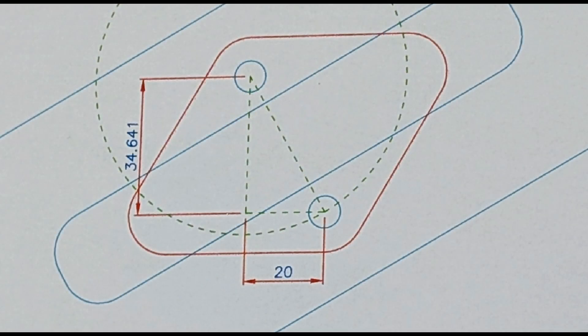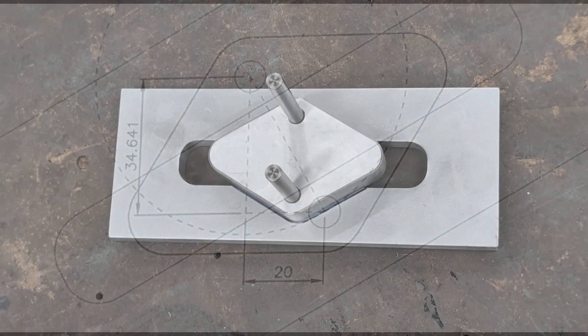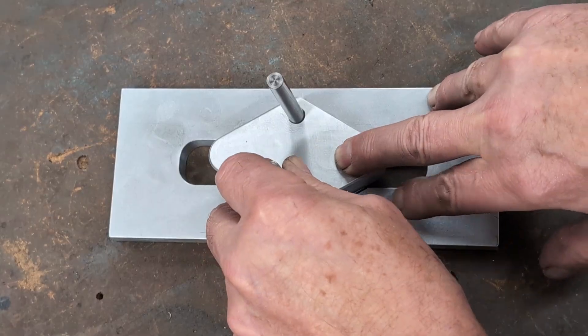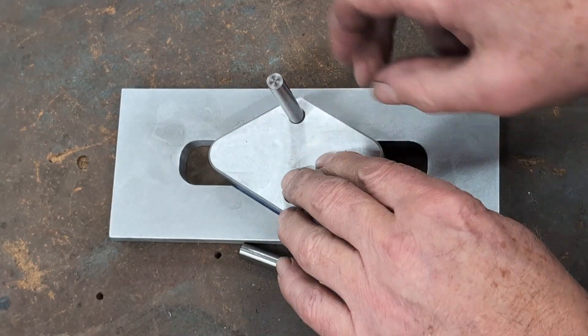Here are the calculations for the two pin positions. These define the centre line of the cutter during machining. The plate pivots on the top hole and the bottom hole determines the angle on each side.